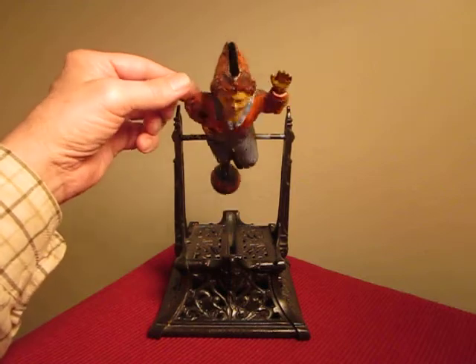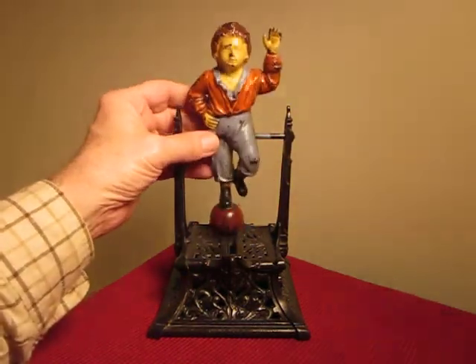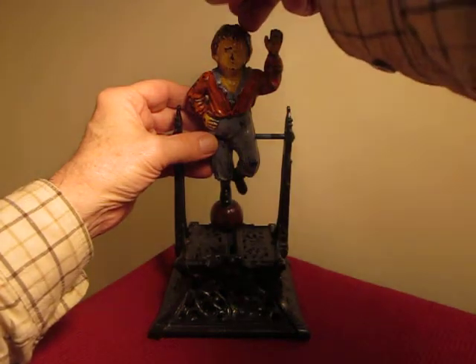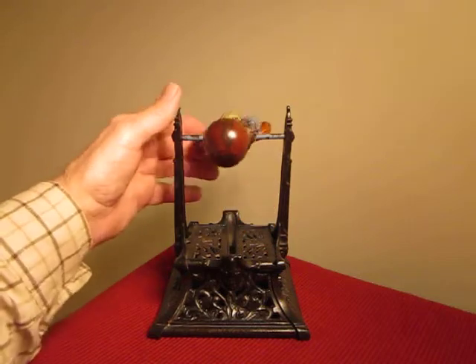That's when it's brand new and perfect. You can see how he rotates, though. The weight of the coin determines it — you just have to touch it a little bit. There he goes, makes the deposit.